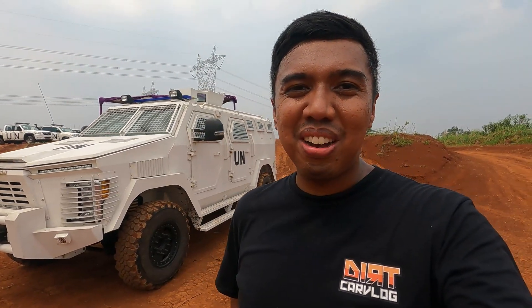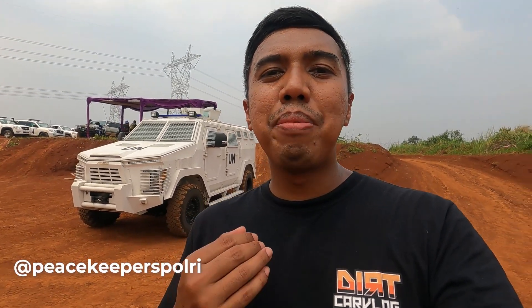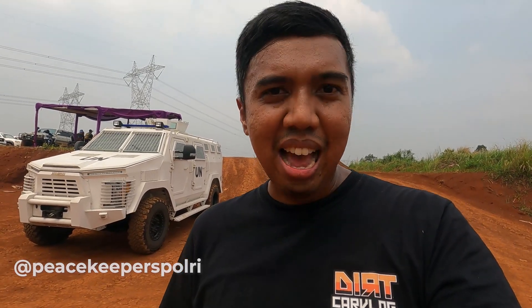Hello, Assalamualaikum teman-teman undercard vlog. Apa kabar? Sekeluarga semoga pada sehat ya. Jadi di hari ini, gue sedang berada di Pagodangan BSD, di mana gue dan teman-teman sedang melakukan pelatihan untuk rekan-rekan dari pasukan Garuda Bayangkara yang akan menjalankan misi perdamaian ke Afrika Tengah.